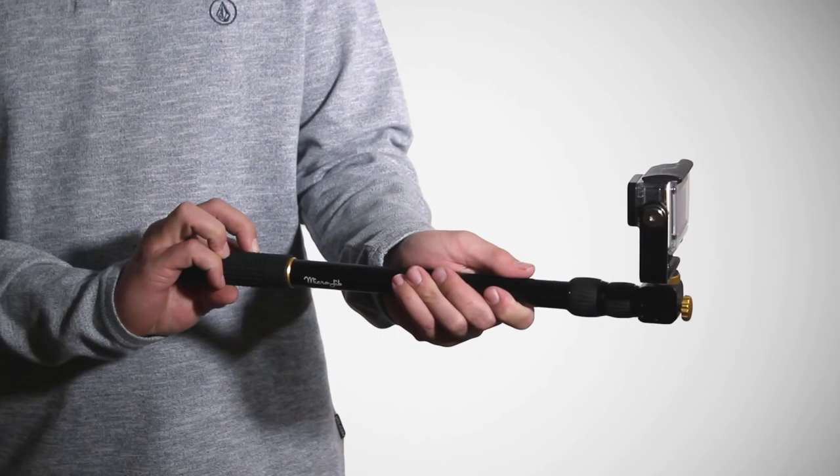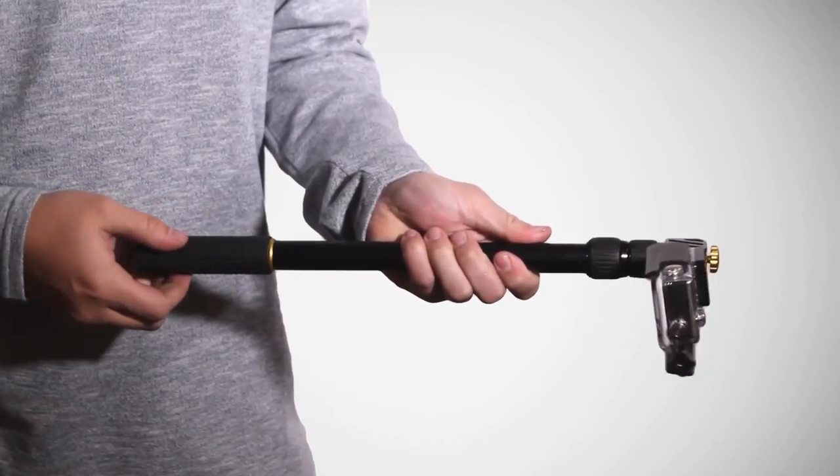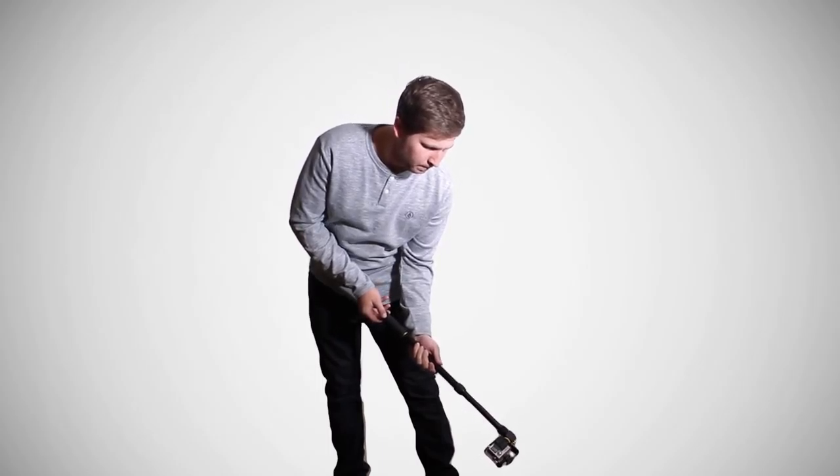By simply turning the Microjib's handle, you can rotate your camera in either a panning or tilting motion. While panning, you can get some awesome on-the-fly panoramas, and while tilting, get cinematic-grade jib shots with ease.